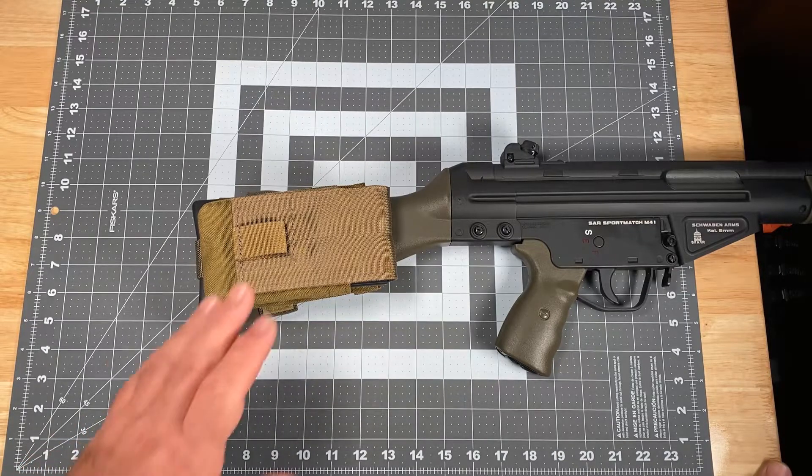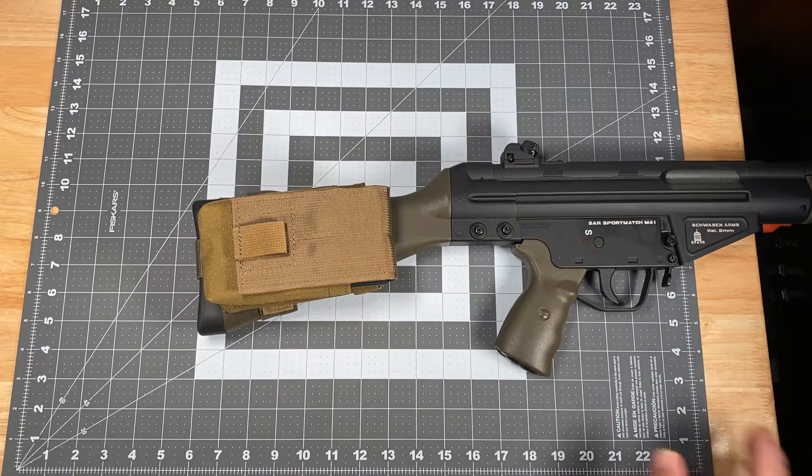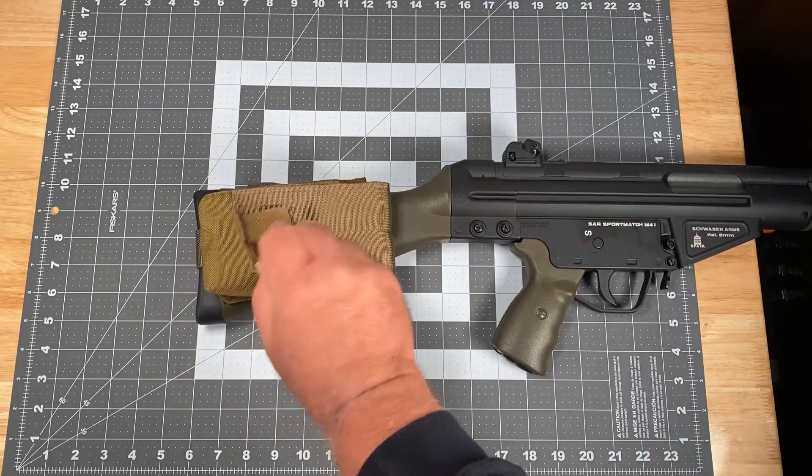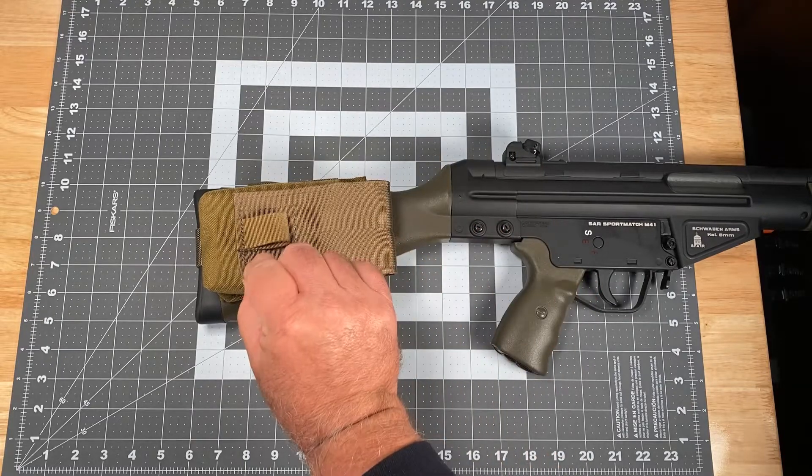So just something to think about. Now getting to the pouch itself, it's a Velcro closure single retention pouch that obviously opens up just like that.